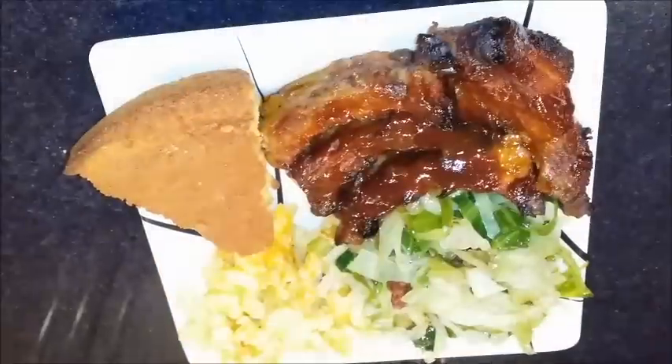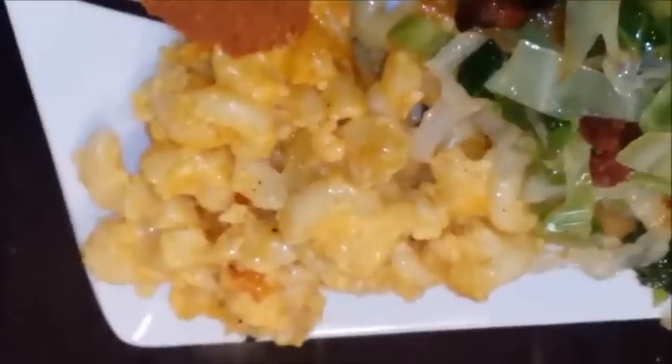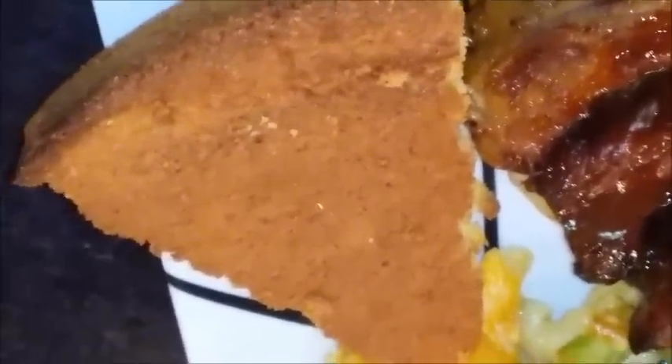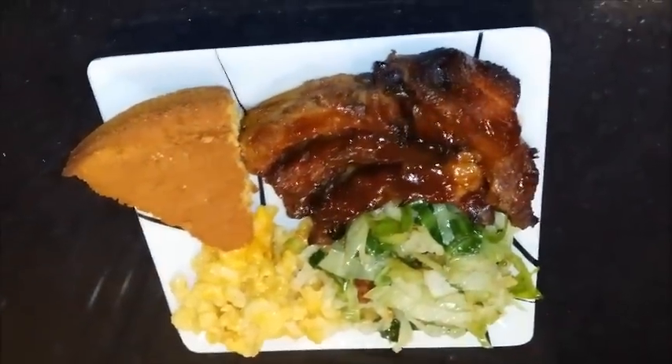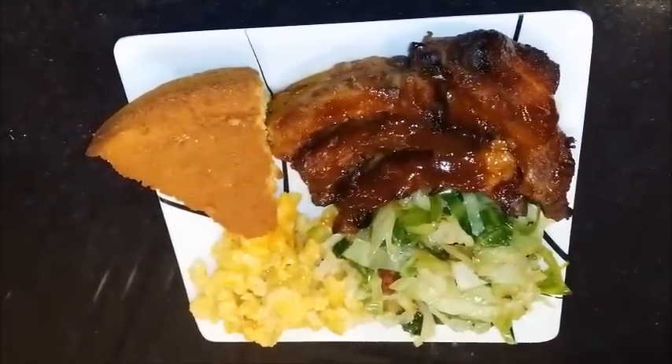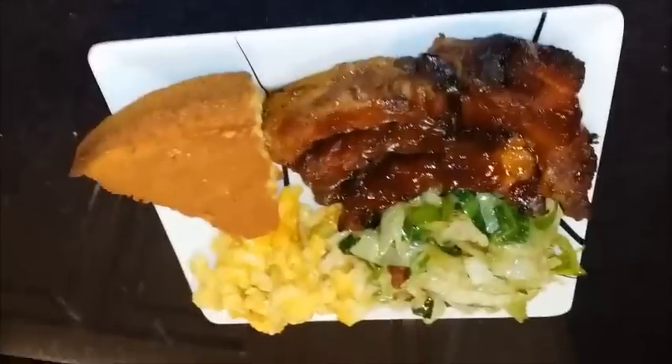Sometimes I put about a teaspoon of sugar in it — you might want to do that. Here we are plating up. I made some macaroni and some cornbread, and I also made some barbecue ribs in the oven — I didn't crank up the grill today. And there are my cabbages. Yum yum. This is going to be a great meal, guys.